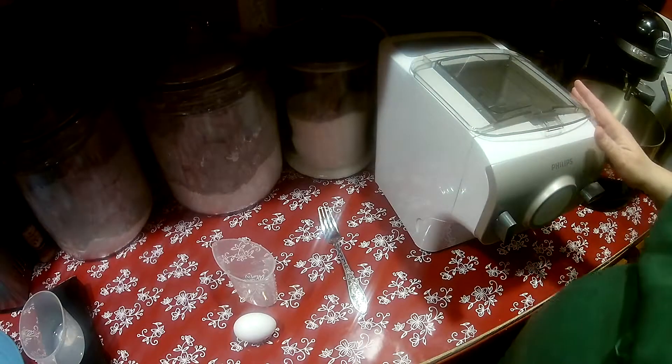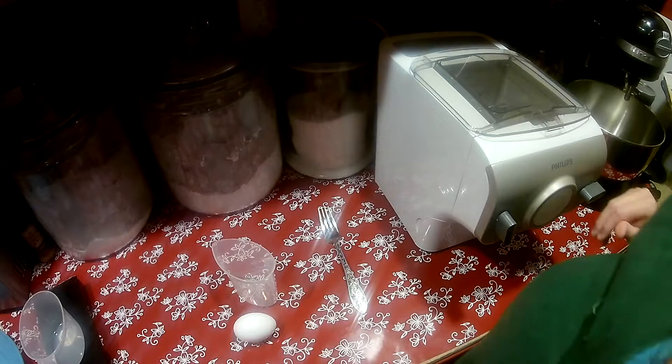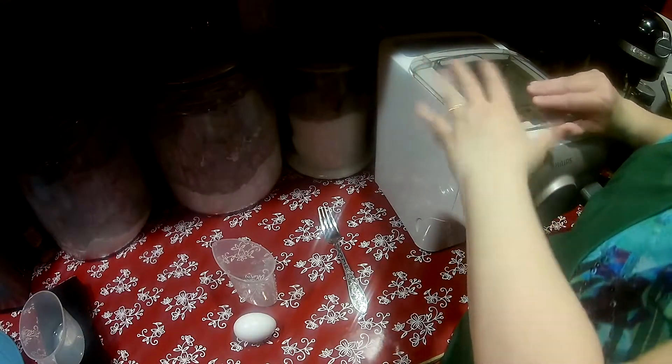I also bought the stuff to make a carrot flavored pasta, so I'm thinking maybe carrot sage. Stay tuned for that — that'll be very soon.